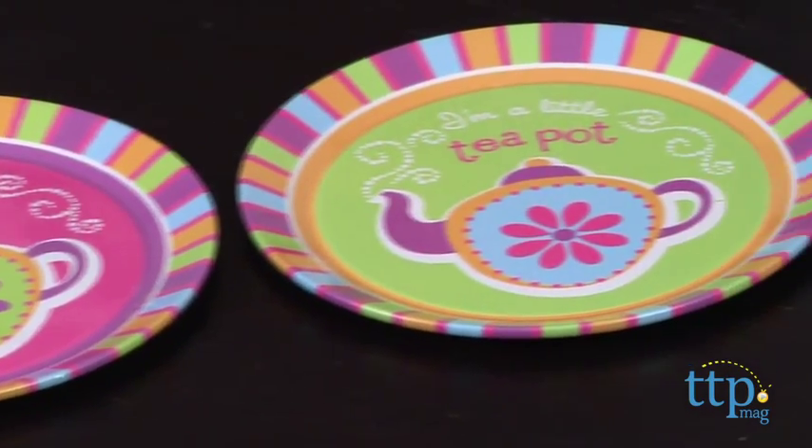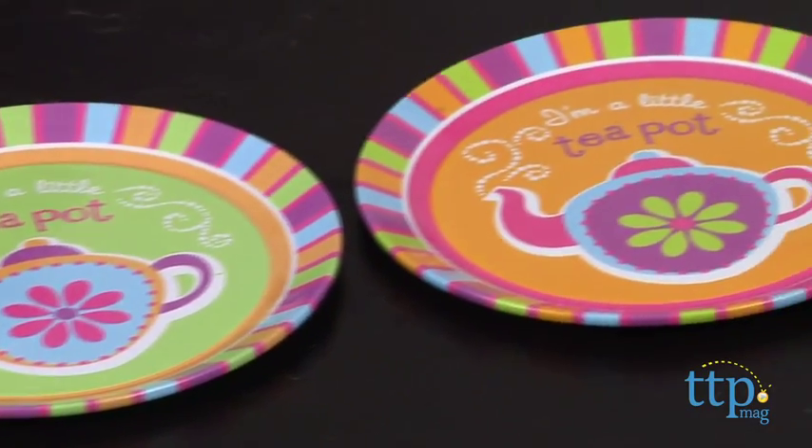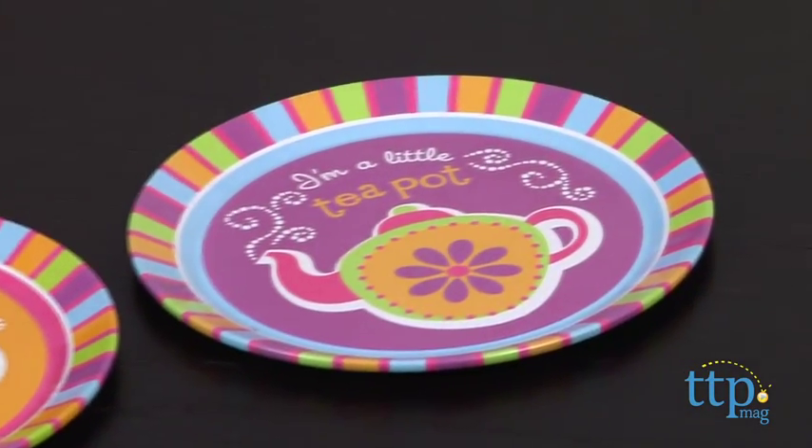You can use real food and drink in these cups, but just wash thoroughly before the first use, and I recommend hand washing after each use.